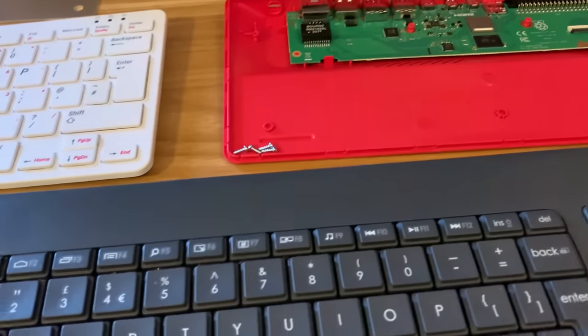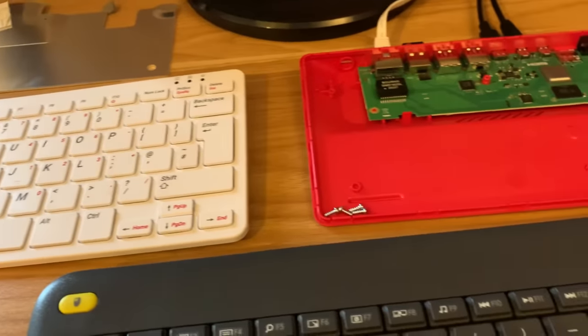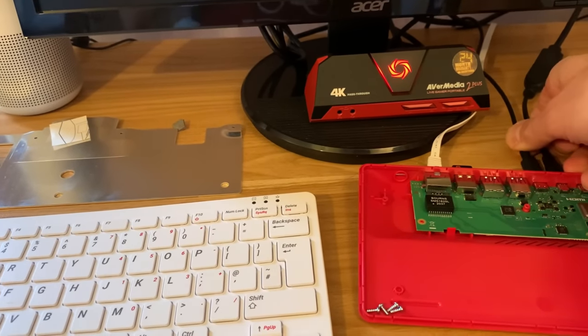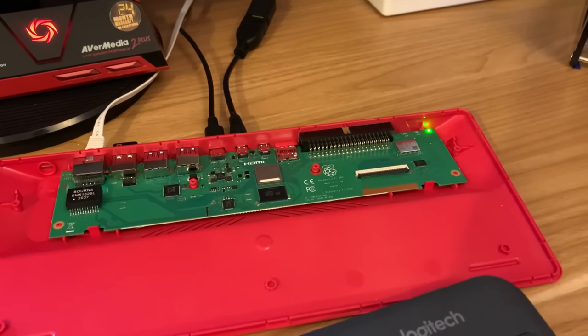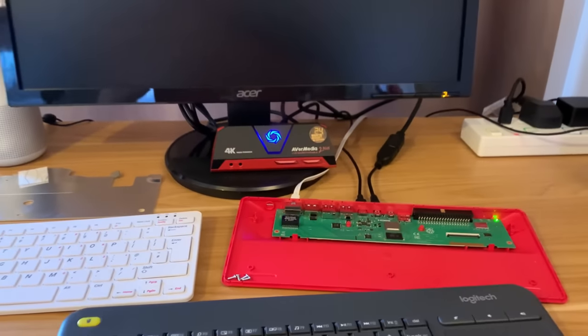I've tried the function key and a power button, and also F10 because that works on this one, but none of it works. What you have to do to power it up when you haven't got the keyboard is to unplug the USB-C cable and then pop it back in again, and you'll see the light comes on. Don't know why it works like that, but it's absolutely fine — I'm not using it as it was intended. So let's boot that up.